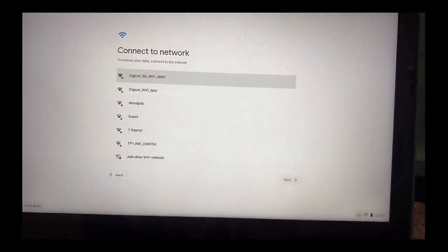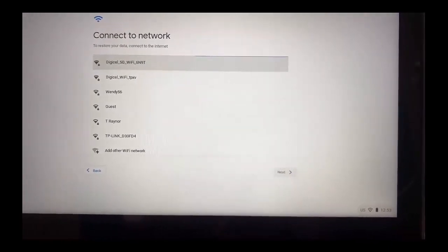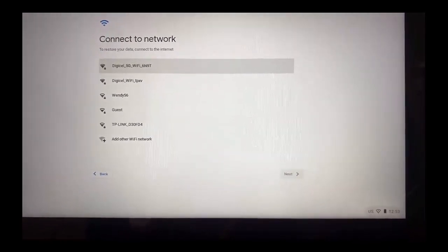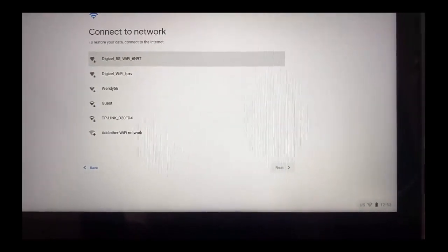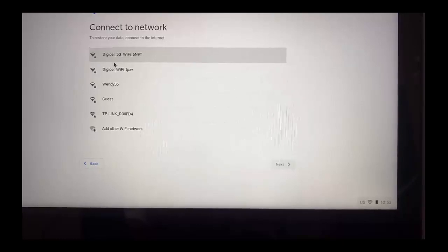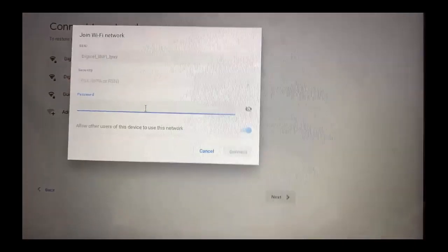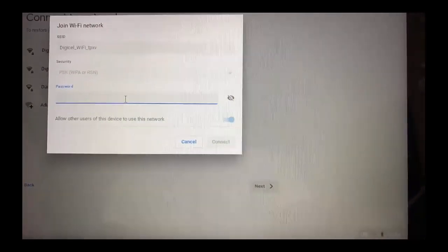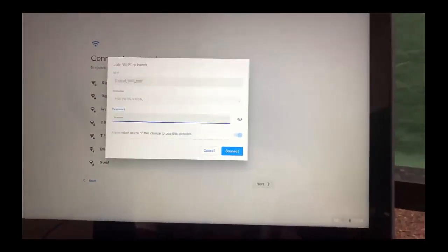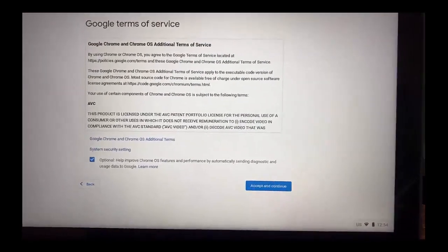Now what we're seeing is the Wi-Fi networks or Wi-Fi routers in your house. You're going to have to select your Wi-Fi router at home. So I'm going to select mine. You have to make sure that you have your Wi-Fi password. Once I have it typed in, I'm going to select 'Connect,' and then it's going to connect to my Wi-Fi.